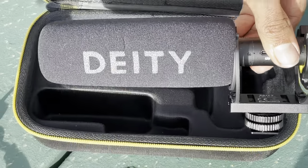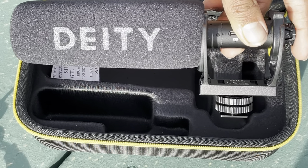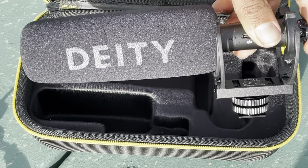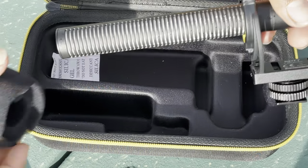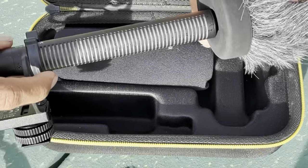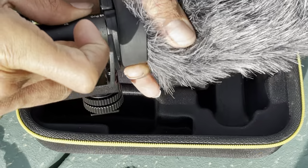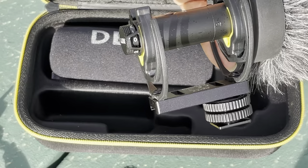And then of course you have the microphone itself, which has a mount you can attach to the back of your camera or a tripod. The microphone cover comes off and you can add on additional covers, such as a dead cat, which is very useful if you're filming outdoors. The dead cat acts as a wind filter so you don't pick up as much wind noise as you would with the regular microphone cover.